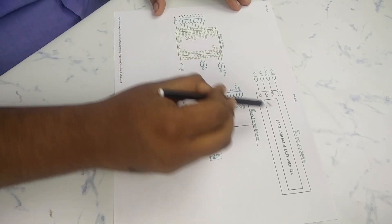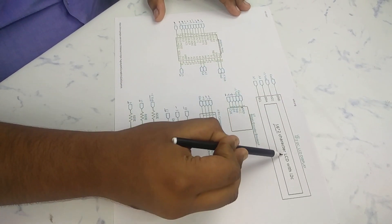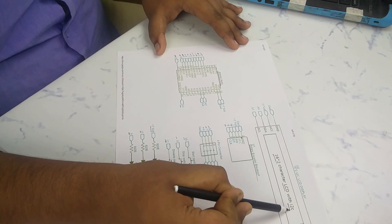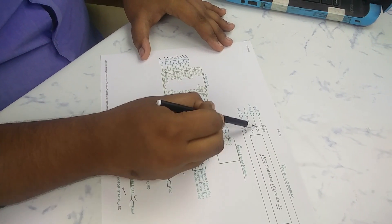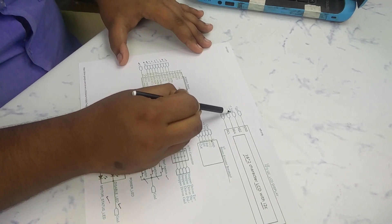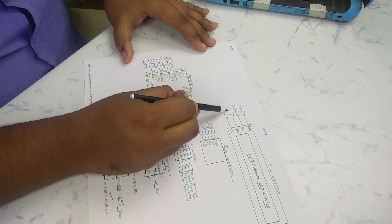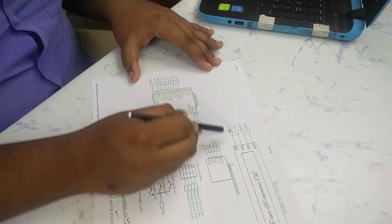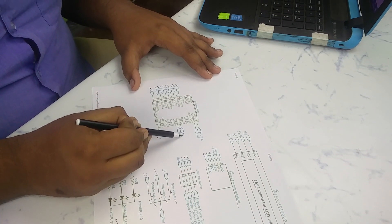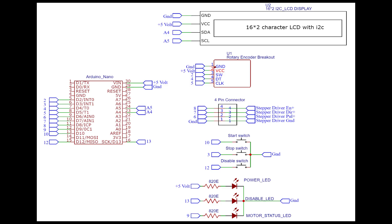For display, I use a 16x2 LCD with an I2C driver, which requires four pins to connect to the Arduino Nano. The ground pin connects to Arduino ground, VCC connects to 5V, the SDA pin connects to A4, and the SCL pin connects to A5, because A4 and A5 are dedicated to I2C communication on the Arduino Nano. As always, you will find the circuit diagram, code, and other necessary resources in the description below. Now it is time for soldering.